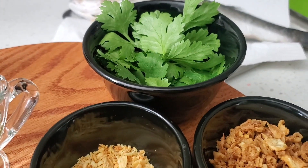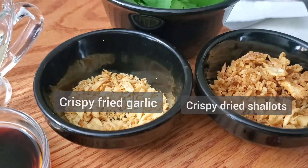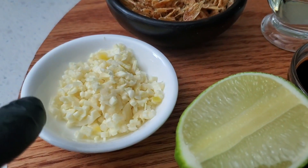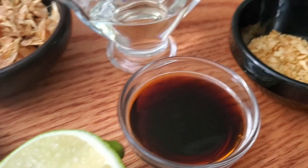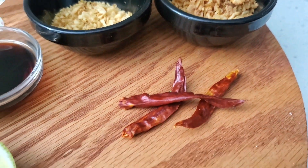Crispy garlic and crispy fried shallots can easily be found at your Asian supermarket, or if you have the time, you can make them at home by just chopping up some garlic and frying it until lightly golden. Same with the shallots.